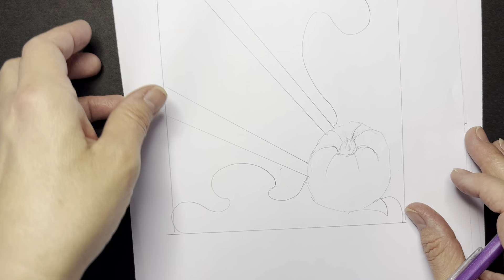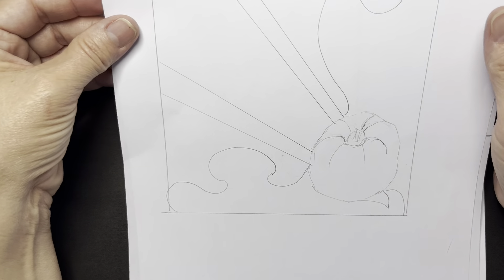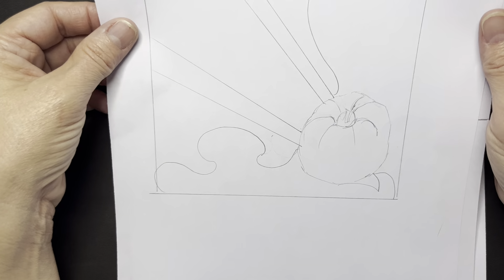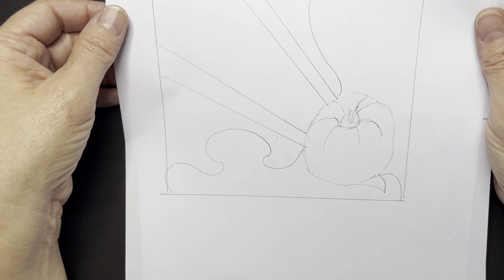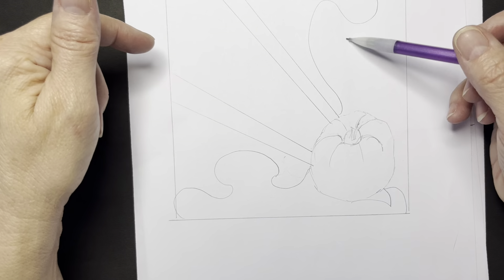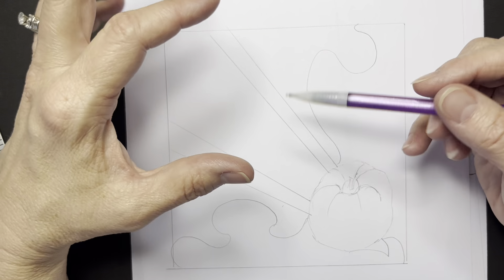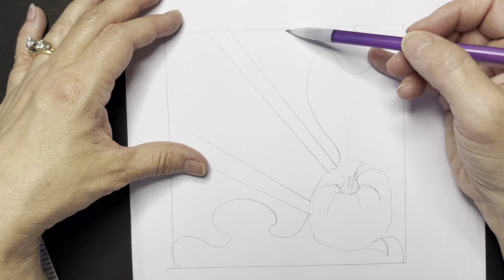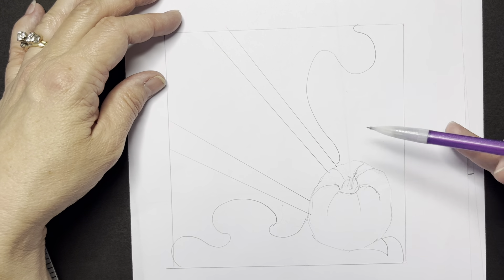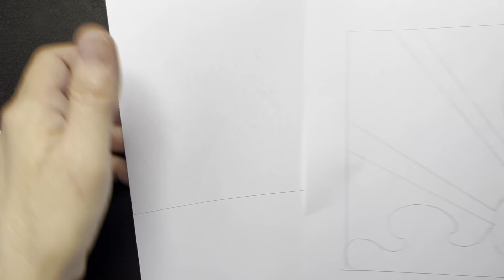You're going to use your five line types, and you're going to divide up the background into an abstract design. But what you need to decide before that is where you are going to place your fruit or your vegetable — where's your object going? You learned about balance. This is going to be an asymmetrical design, which means it's not making a mirror image where you can split it down the middle and it's exactly the same on all sides.